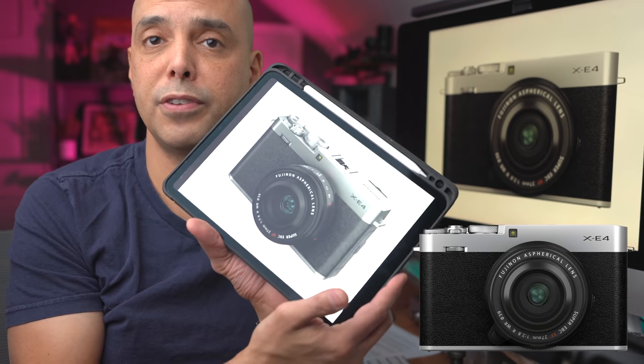It still has the beautiful styling that Fujifilm has, so it looks like a Fujifilm X100 series camera. This is a great choice for someone that likes the X100 series but doesn't want to be pigeonholed into only having a 23 millimeter fixed lens on the front. Here you can buy a tiny pancake lens, but also have the option to put a zoom on there or a different prime, like the 56 millimeter 1.2.